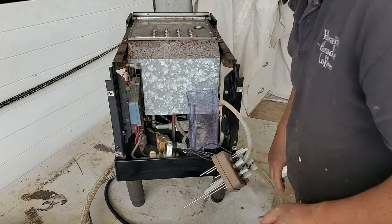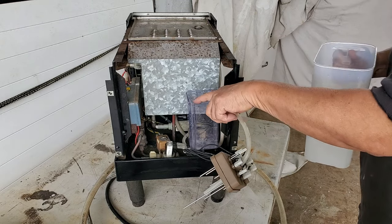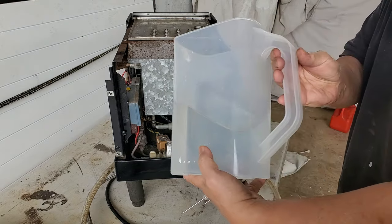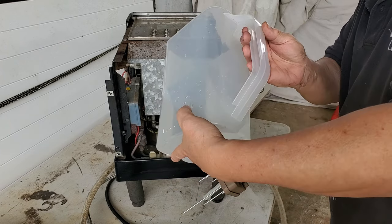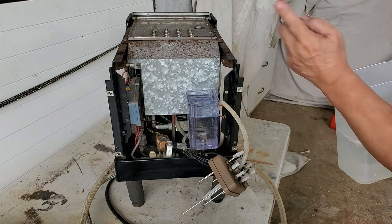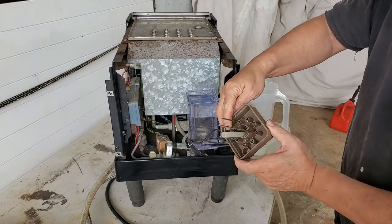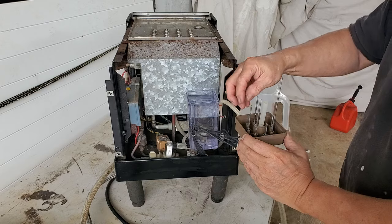Anyway, this is empty so I'm just going to manually fill it. There is an overflow up here which goes down into the drain line right here, so you can't overfill it. When you turn on the machine, you'd hear the city water come in. City water would fill this all the way up to the top of the shortest probe.